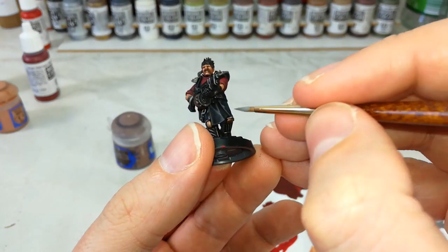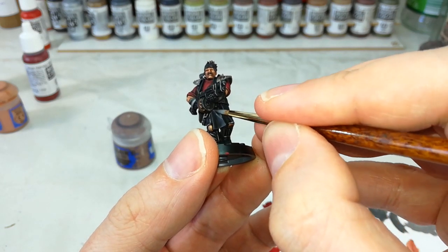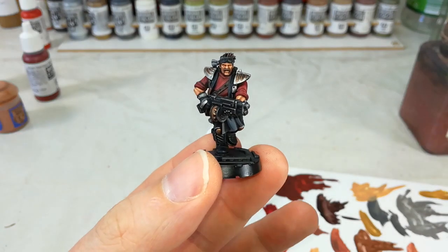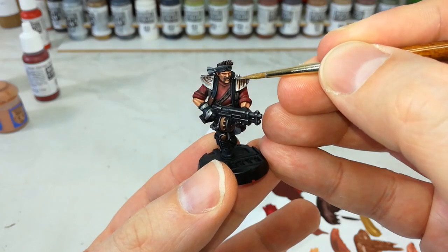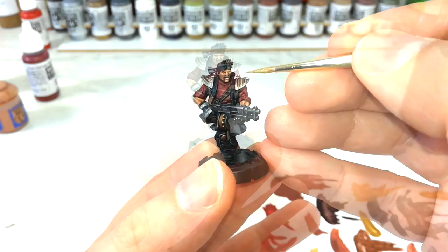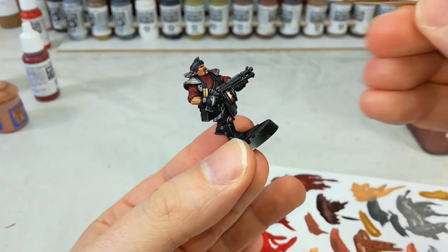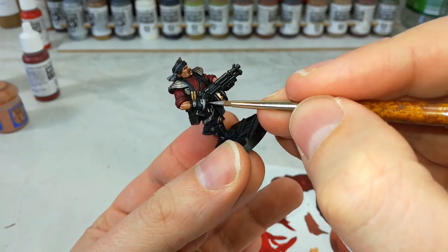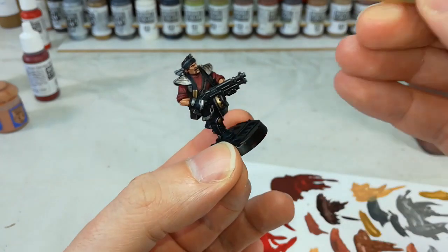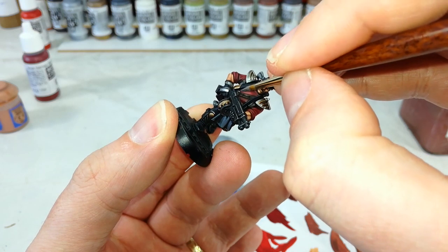Then we're going to go up to Dawnstone and do any of the gray areas. Get a little bit of Liberator Gold to do any of the brassy details, and then we'll get a little bit of Stormhost Silver just to finish off any of these really prominent metal areas and any little buckles or anything that you've got on the model. This is a good spot to cruise around and just make sure they've got a little bit of shine to them.